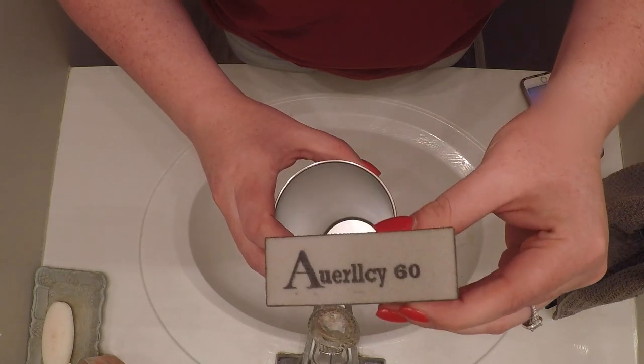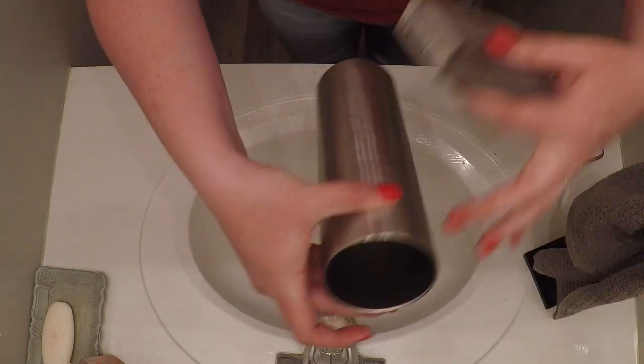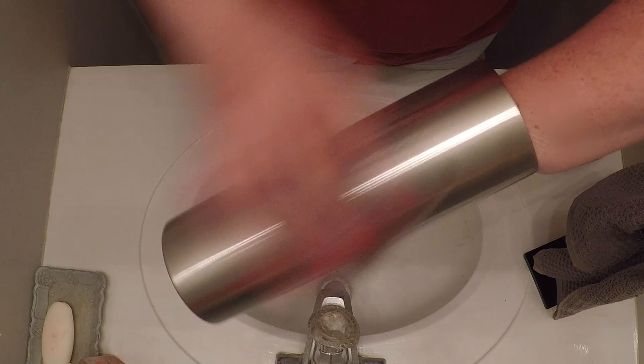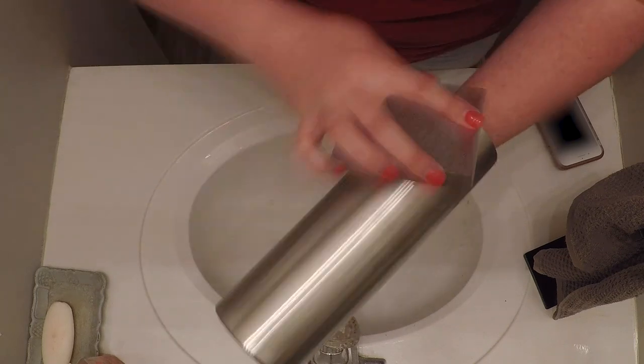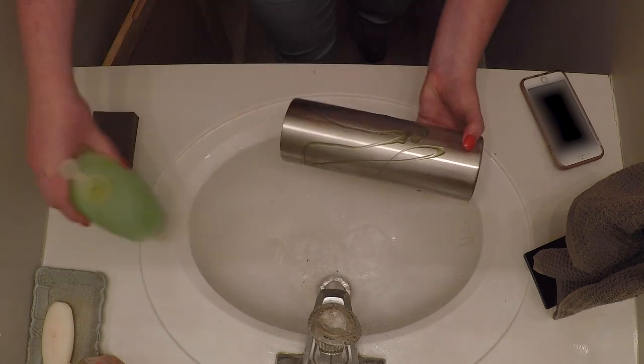Hello lovelies and welcome to the Mojave Desert tutorial. We are going to dive right in by showing you how I prep my cups. I typically use a 60-grit sanding block and just go in and really score the surface to make sure that my spray paint has a good surface to adhere to.